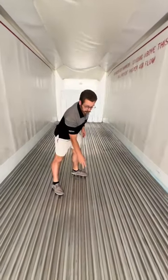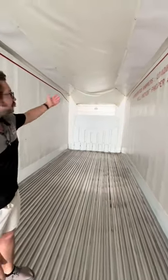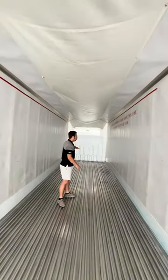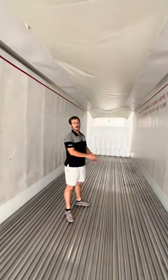All of our trailers have this aluminum duct flooring for proper air flow, so as the air comes out of the chute it hits the back door and then it flows through this duct flooring back to the micro sensor up there for proper circulation around all of the product to keep it cold efficiently.